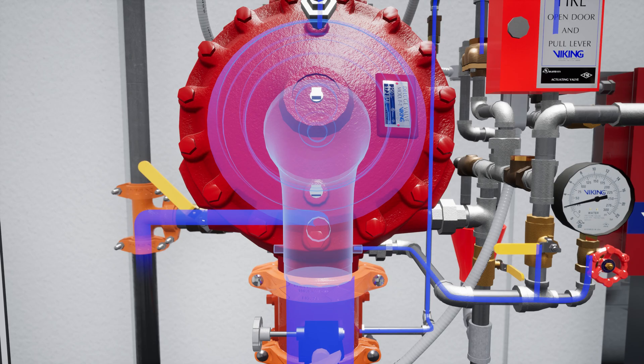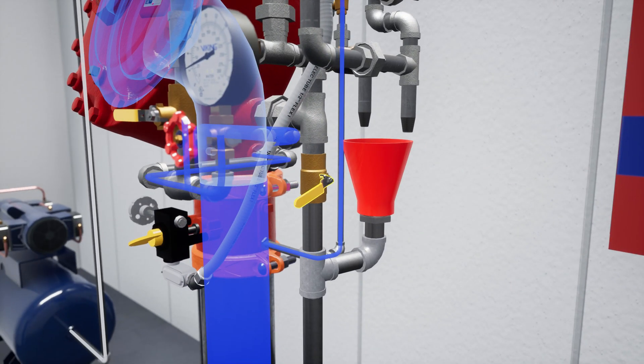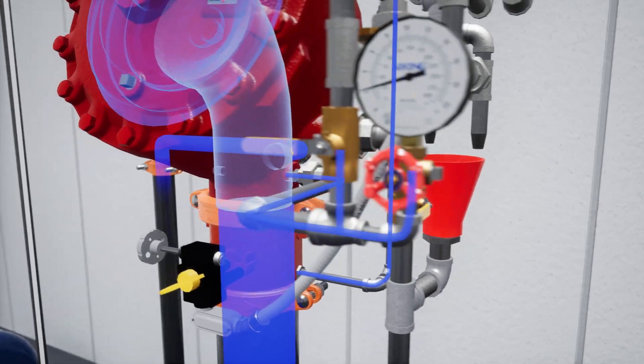Open the auxiliary drain and verify that there is no water flow. Now close the auxiliary drain. Once flow has been established, close the flow test valve.